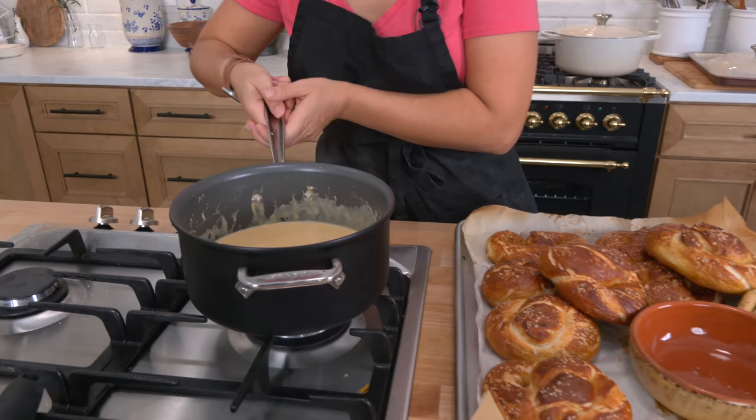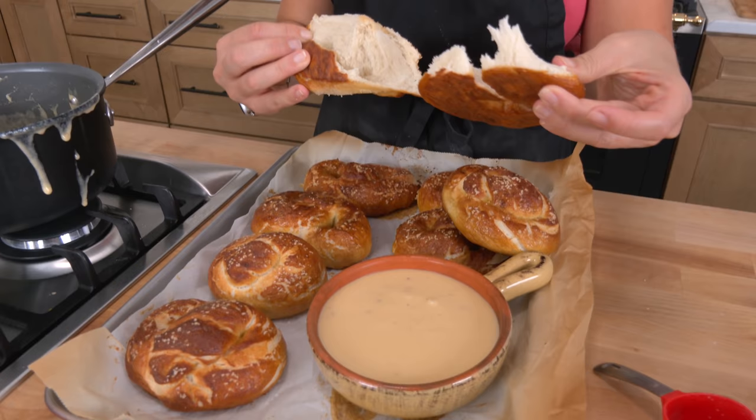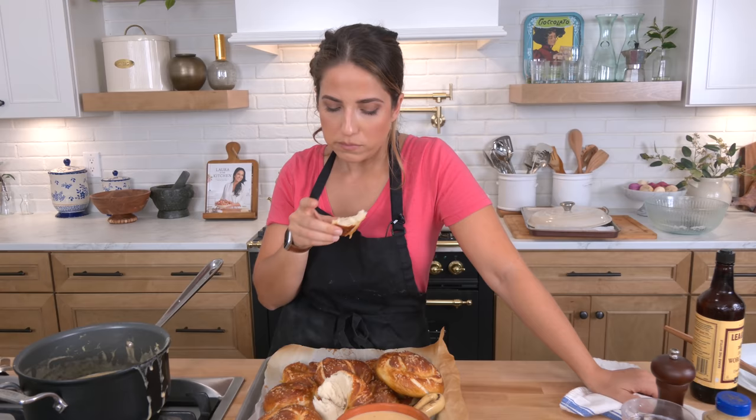Add it to your little crock. I'm going to go in for this big pretzel right there — oh baby. The beer cheese dip is exactly what you think: you taste the beer, you can taste the creaminess of the cheese — it's just phenomenal. The pretzels are to die for. Go to lauraintheKitchen.com. You have to experience it for yourself. I hope you've enjoyed spending time with me and I will see you in the next one. Bye.